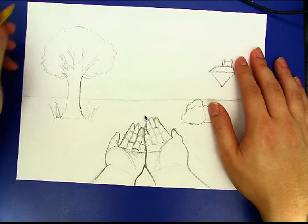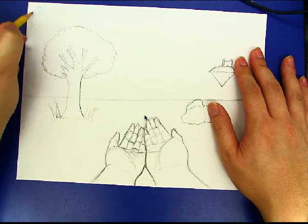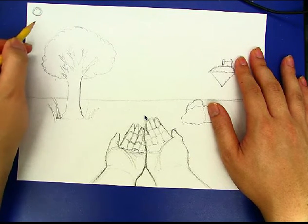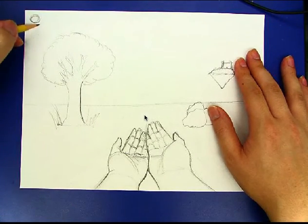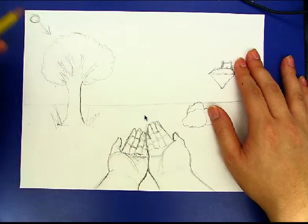Let's say hypothetically I wanted to put the light source on the top right-hand corner. Obviously there's not really a drawing of a sun here, but off of the page, if I keep going up here, this is where my light source would be. So the light would kind of shine down in this direction here.